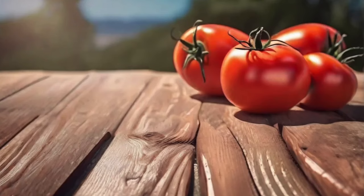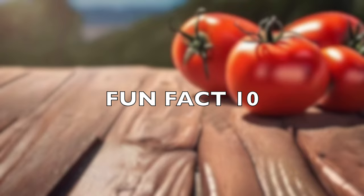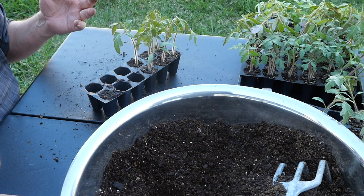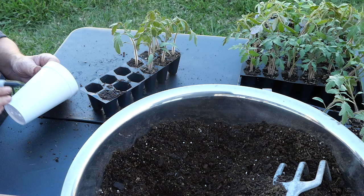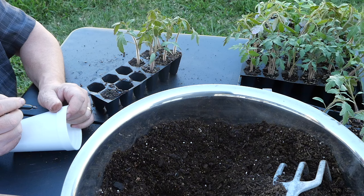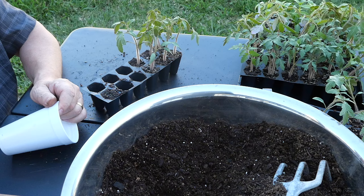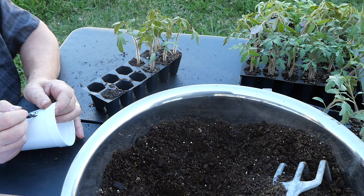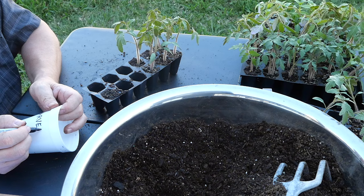Fun Fact 10: What country produces the most tomatoes? You might think the United States, or maybe Mexico with its good weather — but no. The largest producer of tomatoes globally is China, accounting for the most significant portion of world tomato production. The other leading countries are India and the United States. When you think of Chinese food you don't think tomatoes, but China produces a lot of things for export.